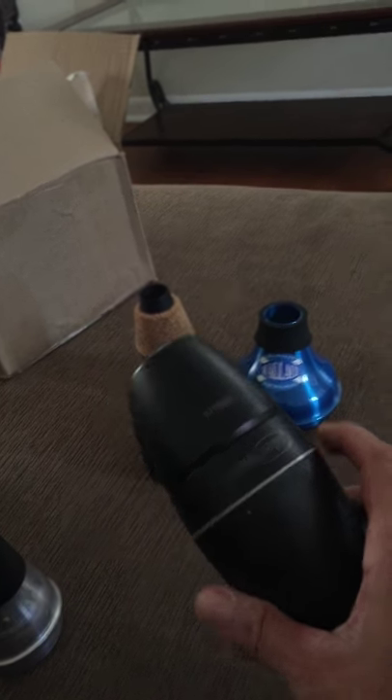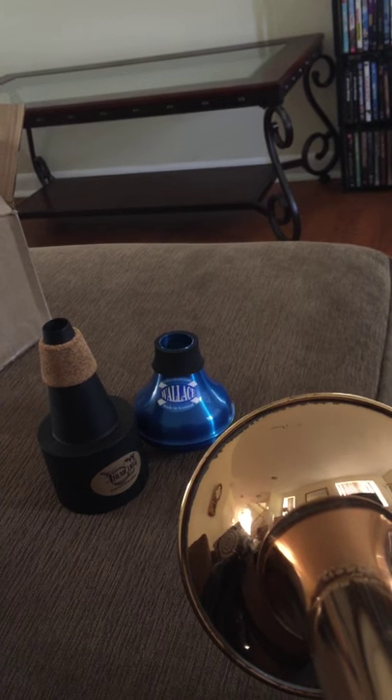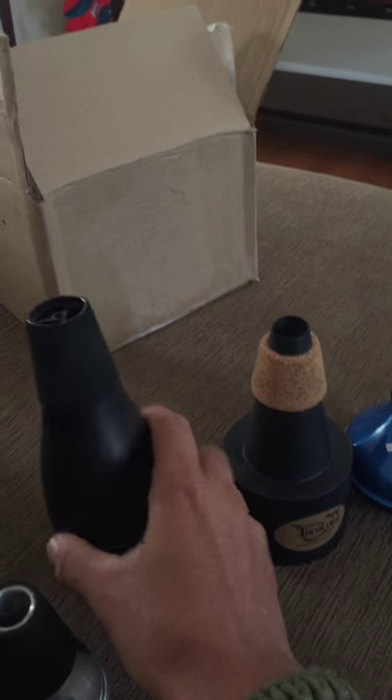Now we'll go for the old school Yamaha Silent Brass. Probably just as quiet. A little bit more open than the Fax. But it's a little pitchy too.